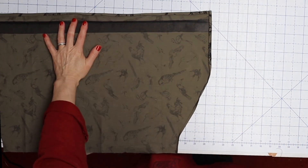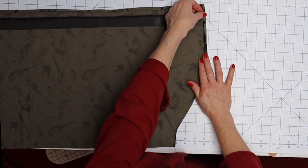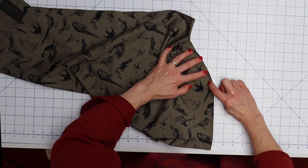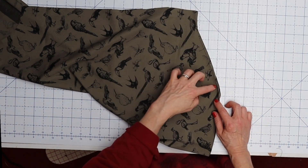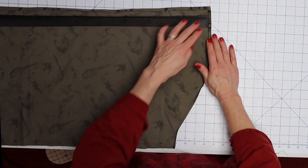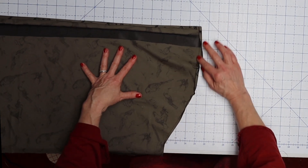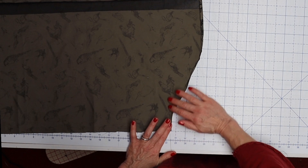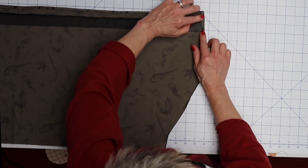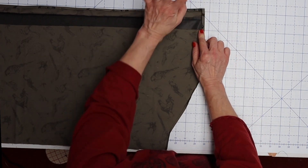The next thing we're going to do is press up our hem allowance — on this it's a quarter of an inch twice. The way I like to do this: I've put a line of basting stitches at a quarter of an inch from the edge so I get a nice even edge without having to measure with my ruler every few seconds. At the ironing board I can just press right along that basting line. Press it under once, fold it over, press it under again. We're not stitching it down yet.